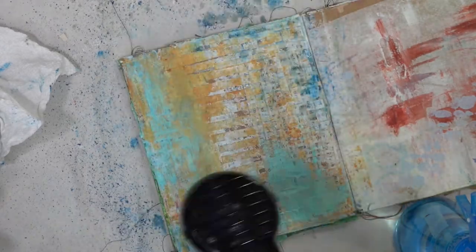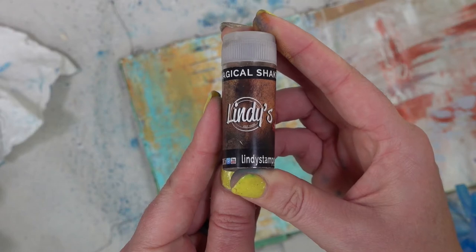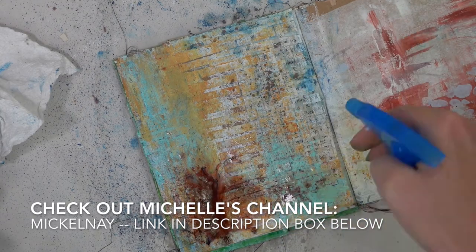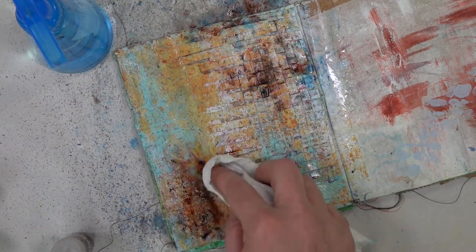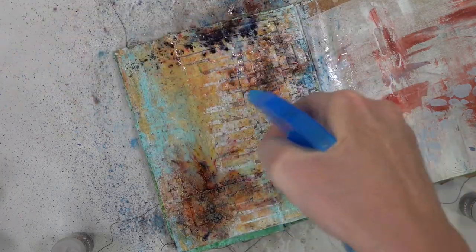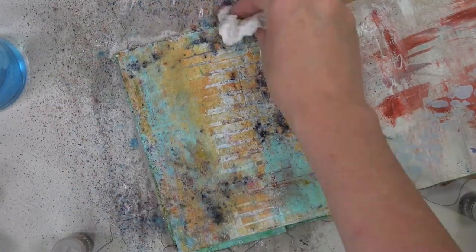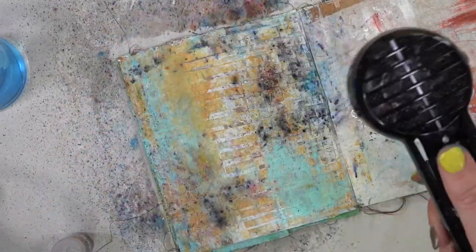As I'm drying I'm thinking what do I want to incorporate next, and then I thought I'm going to bring out the Lindy's. I saw my friend Michelle create with these last week in one of her journal pages and it reminded me how much I love them. Now if you don't have Lindy's you could use Color Bursts or Brusho or come up with something different. But I just love the look — you can see the little granules and all the different colors that the Magicals bring. Plus they have a hint of shimmer, and you know how I love my shimmer.